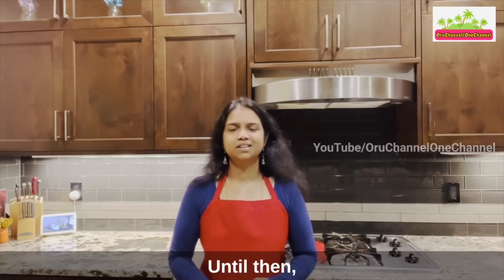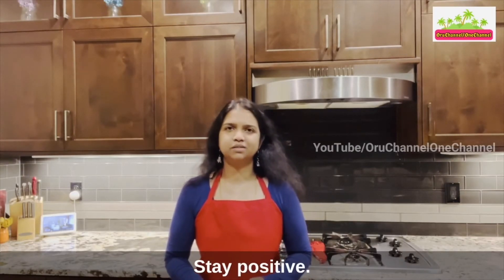For channel notifications, press the bell icon. See you next time! Until then, take good care of yourself, stay healthy, stay positive. Have a good day or a good night — bye!